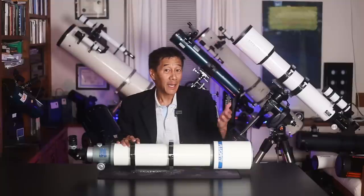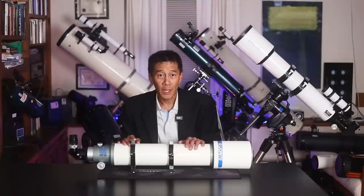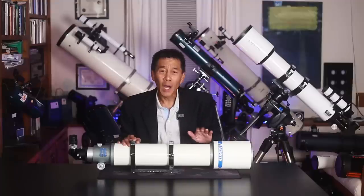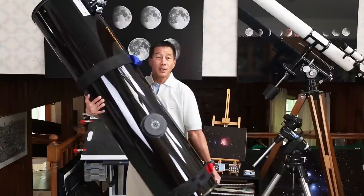Finally, some of you may have seen my video on the five telescopes I regret selling. Well, recently I got one of them back — can you guess which one? Yes, it's the Takahashi FC-100. I concluded my review by saying if my house was on fire, this would be the first thing I'd grab on the way out — and of course shortly after that I sold it. But the person who bought it and I reached an agreement, and I just got it back. It's here, it's not going anywhere anytime soon. Thanks for watching!